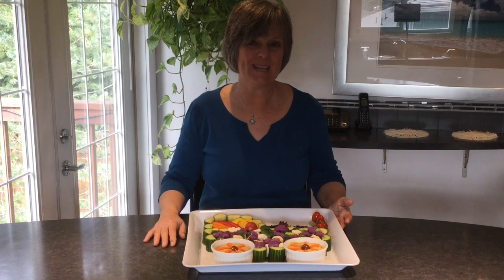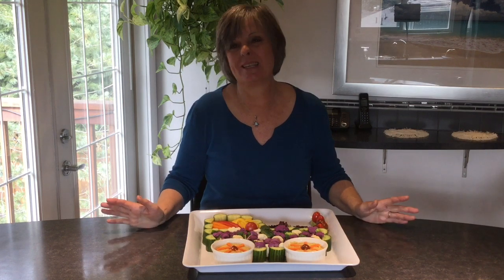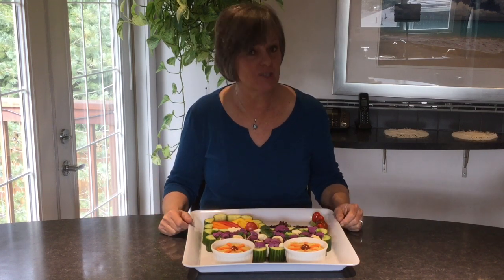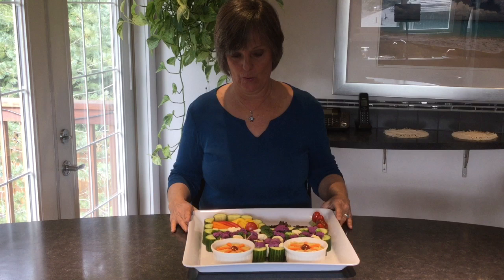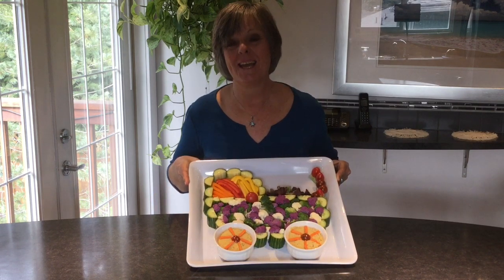Hi, I'm Crafty Patty and I've got a baby shower to go to, so I'm pretty excited about that. I'm going to take a vegetable tray, but not just an ordinary vegetable tray — you've got to do something creative, right? So I've turned the vegetables into a buggy. Stay tuned and I'm going to show you how to do it.